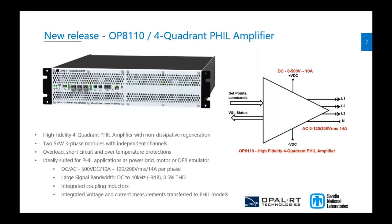This new amplifier will have overcurrent, short-circuit, and over-temperature protection. It's a full four-quadrant PHIL amplifier designed for power grids, motors, and HIL applications. It covers both AC and DC ranges — up to 500 VDC on the DC side, and 120 or 208 VRMS on the AC side, up to 14 amps per phase.